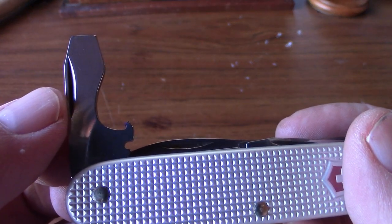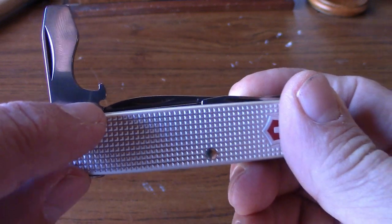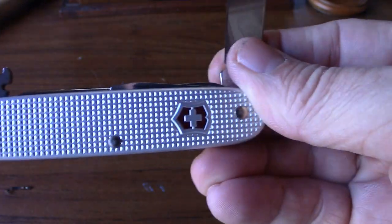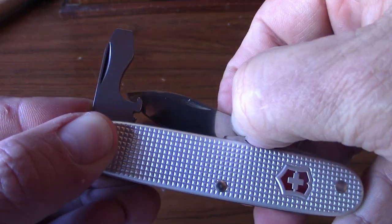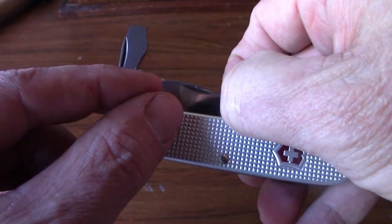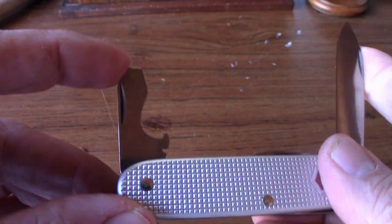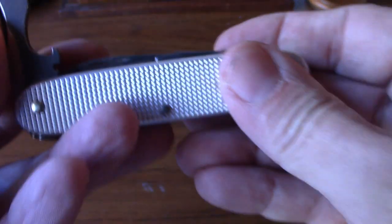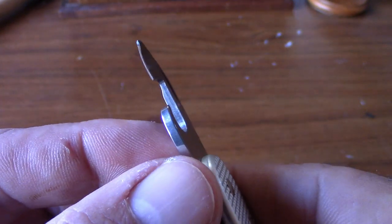There's also a wire stripper — you see this little slot right here. What you do is put your wire in here, close the blade down onto the wire, and pull the wire to strip it. So on one side: flathead screwdriver, bottle opener, and wire stripper. On the other side you have a small flathead screwdriver and a can opener.